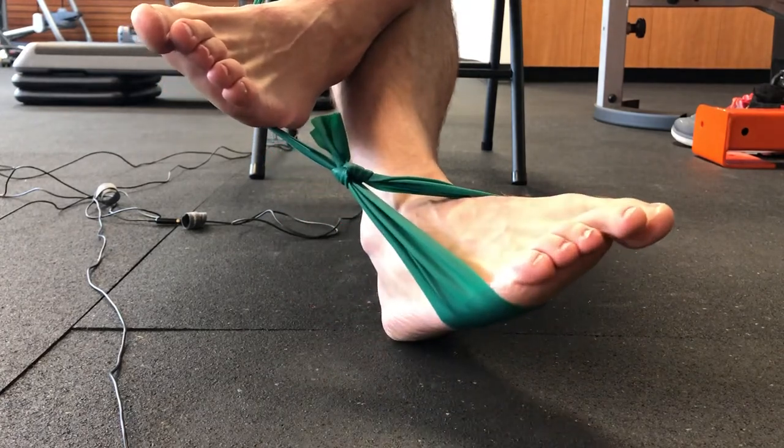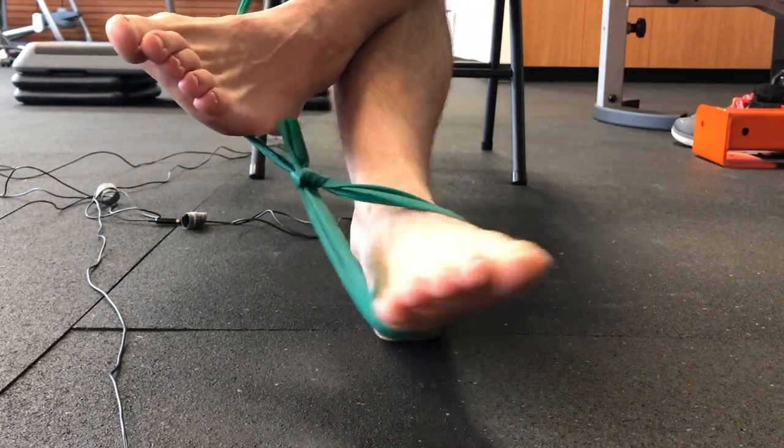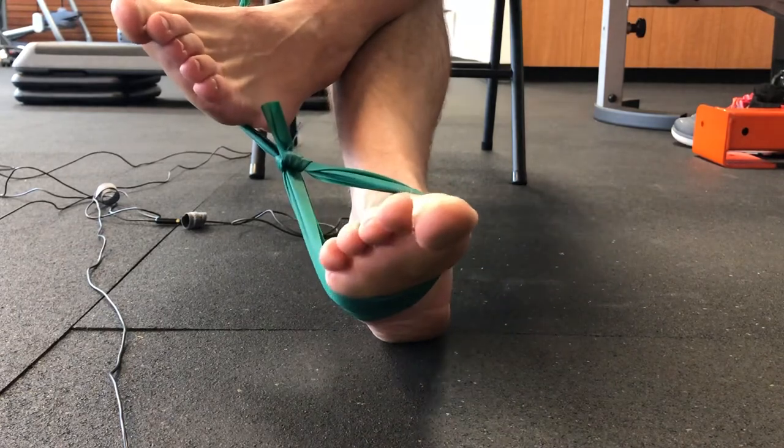I'm picking a band resistance where 10 or so of these is pretty hard. So that's my inversion with a band.